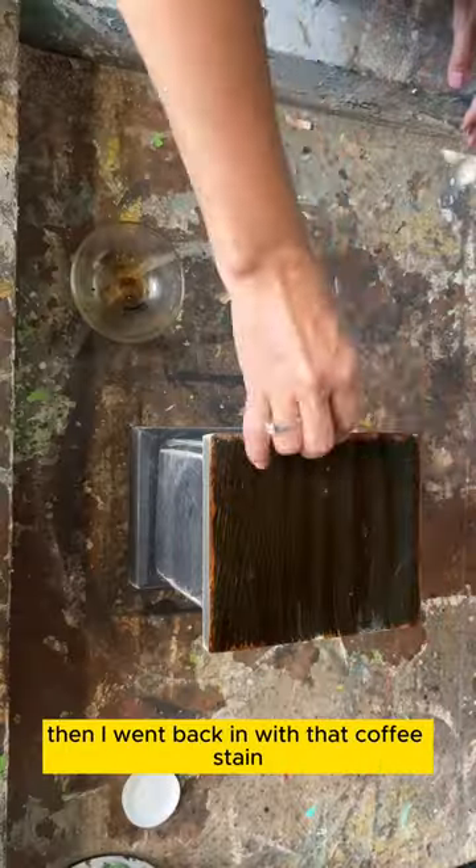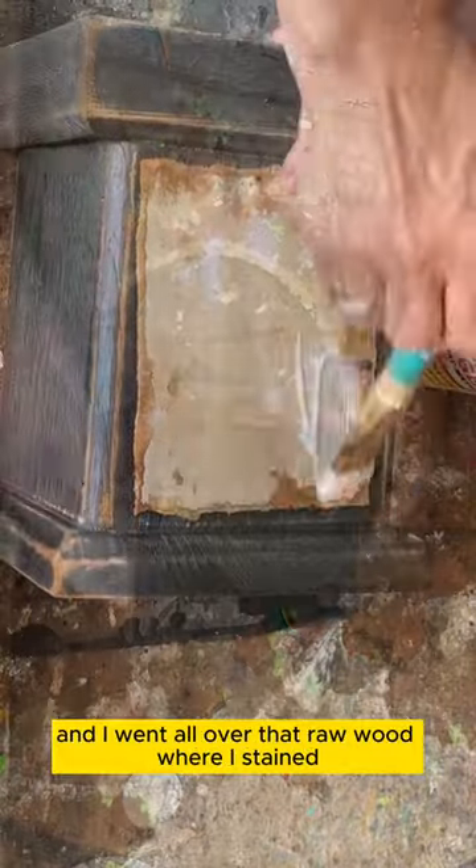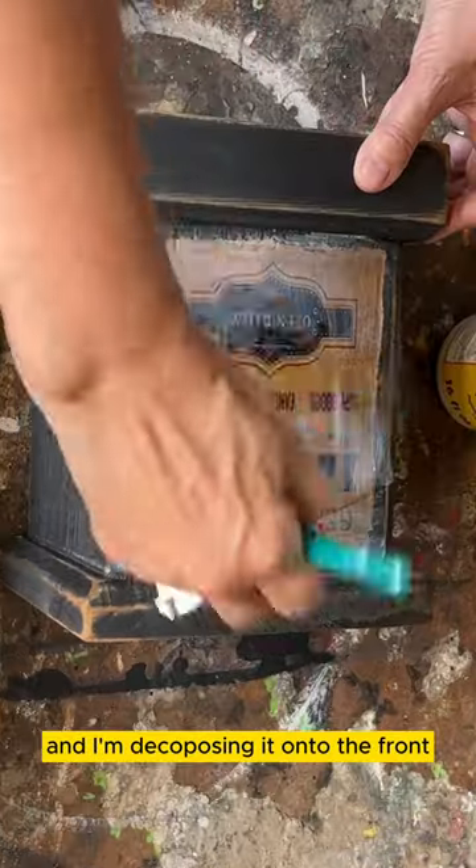Then I went back in with that coffee stain and went all over that raw wood where I sanded. Then I'm going to add that graphic to the front of that block — used my mod podge mat and I'm decoupaging it onto the front.